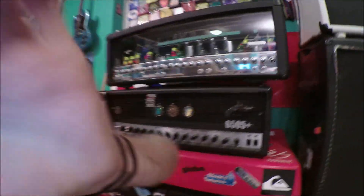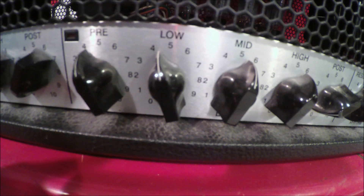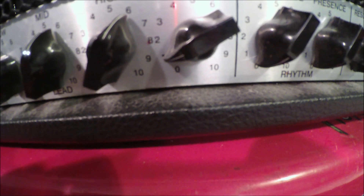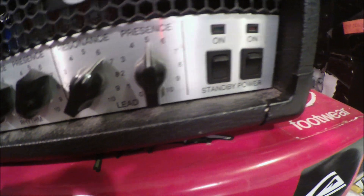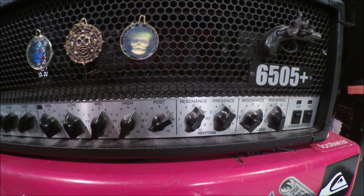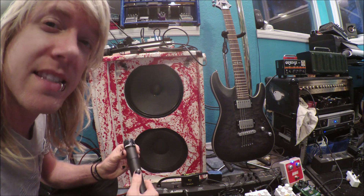I'm going to show you the settings that I use. My gain is on four. My lows are on four, or almost a little bit above four. My mids are at five, almost six. My highs are at six. My volume — believe it or not — is anywhere between one and two; I don't go any higher than that. My resonance and presence are six and a half and exactly five. We usually start this amp off at 666 and then go by what we hear from there. This is usually the settings we'd be using.